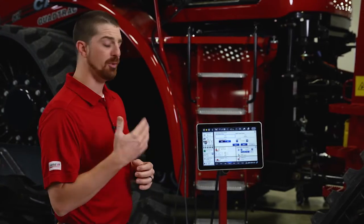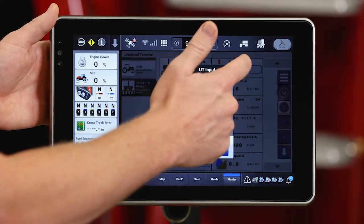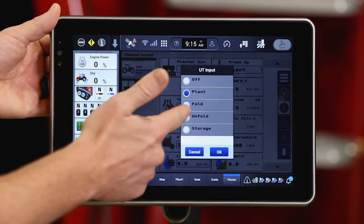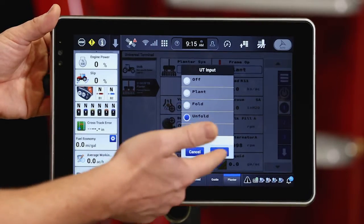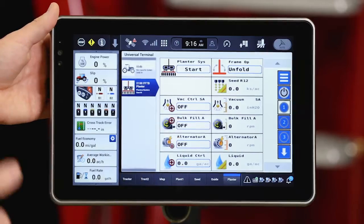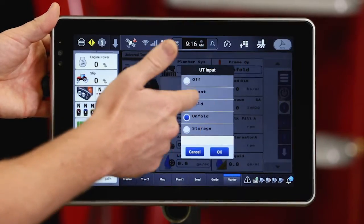So let's go through the process. The first thing we're going to do is go into our planter UT and choose our frame operation mode. I'm assuming that I'm at the corner of the field and I've just pulled in and need to unfold. So I'm going to use my frame operation to go through the unfold wizard, page through it, and follow its directions to unfold my planter. Then once I've unfolded, I'll change my frame operation to plant mode.